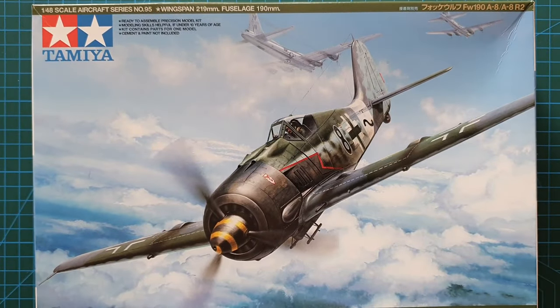And that's it — Tamiya's 1/48 scale Focke-Wulf 190 A8 or A8/R2, kit number 61095, released in 2005. It's still available at a reasonable price and is a really nice-looking kit. I do like the decals — they're fairly comprehensive and give you a variety of pilot schemes to model. Thanks for watching, for your likes, comments, and subscriptions, and as always, stay safe, stay well — I'll see you next time.